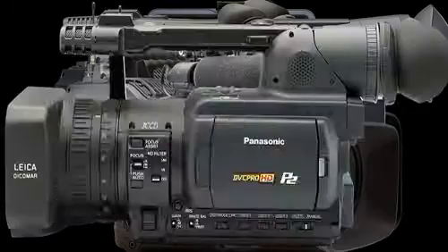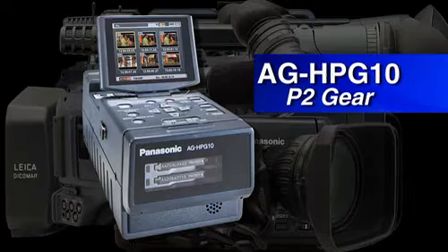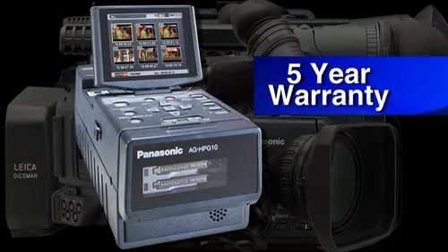Looking for the right tool to help manage your P2 workflow? Check out the Panasonic AG HPG-10 P2 Gear. It provides viewing, backup recording, and file management — all with Panasonic's industry-leading 5-year warranty.